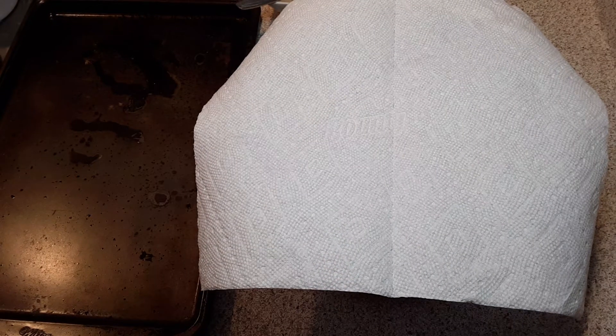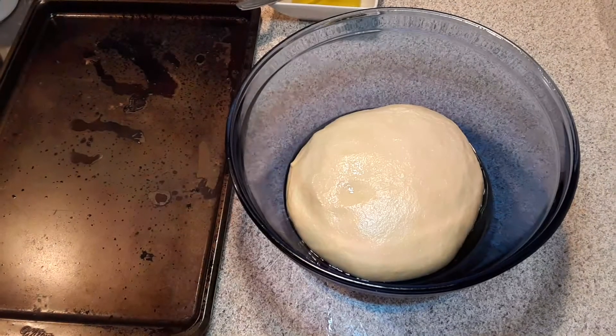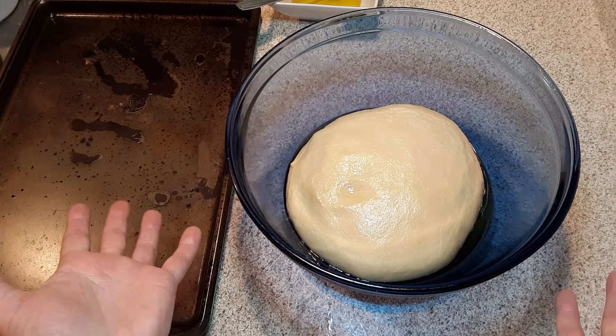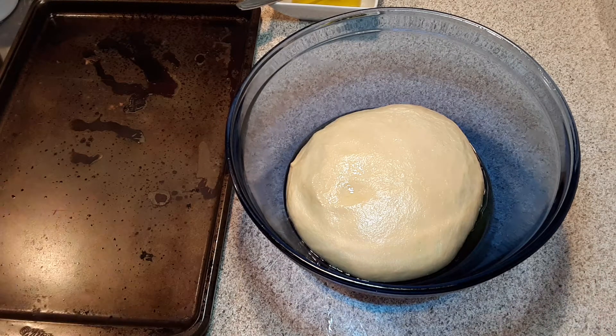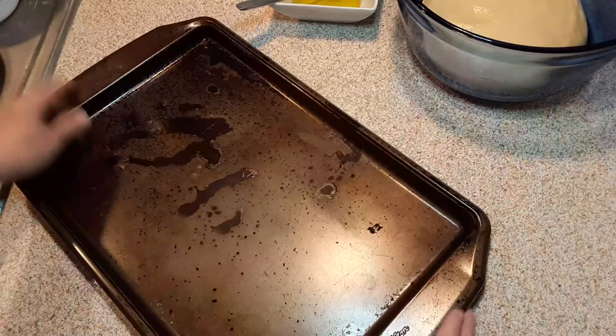Thank you so very much for your patience. The bread dough has had time to rise for a total of 1 hour, 60 minutes. And as you can see, it doubled in size. So now we can begin our next step of making this bread.